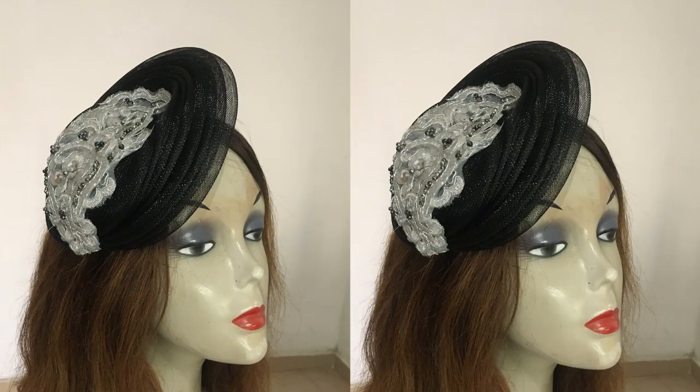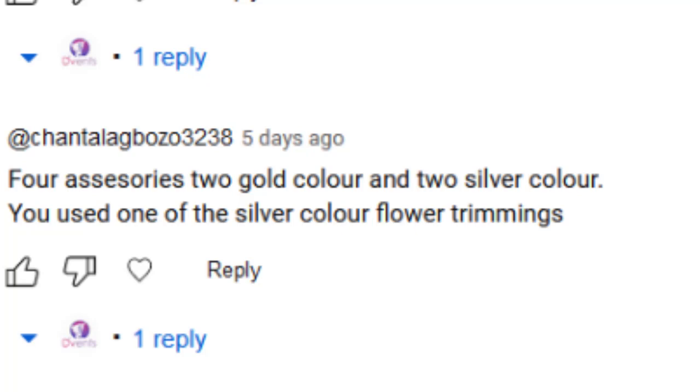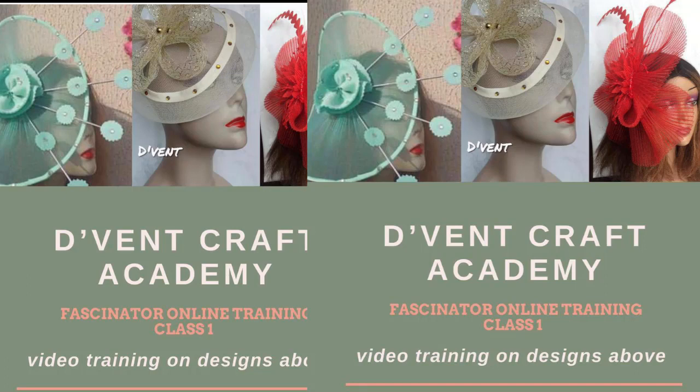So sit back and tighten your seatbelts. Before we get into that, let us see who won our last week challenge. And it is Chantalabouzo. Congratulations. Please do contact us in the Vencraft reception and collect your gift, which is Fascinator Class 1.